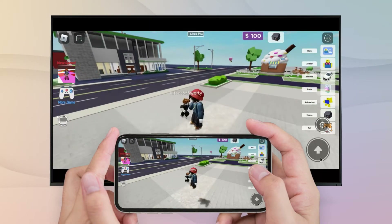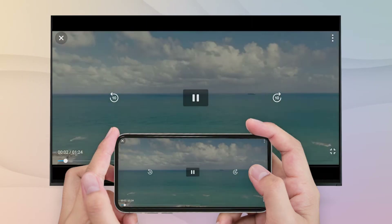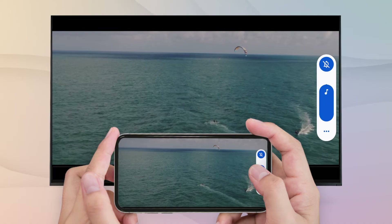If you need help choosing the right app, feel free to ask in the comments and we will help you as soon as possible. Enjoy photos with friends, games, videos, or movies on your big screen.